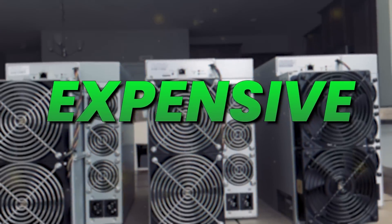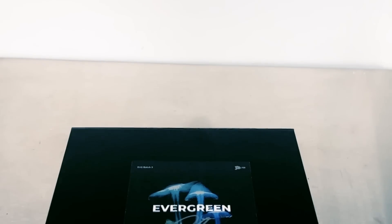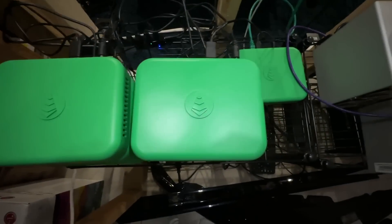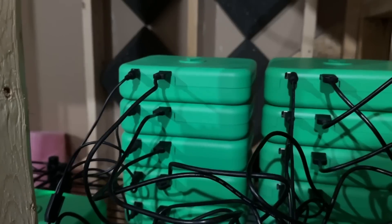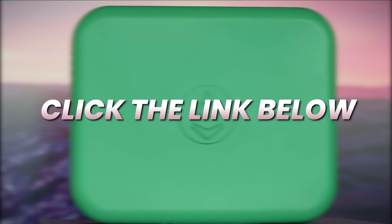The devices are expensive and there are some pretty interesting alternatives. I'm earning $60 a month in passive income after my electricity bill using this hard drive miner — it's small, barely any heat or noise, and it's profitable. Check it out with the link down below and save some money by using the coupon code VoskCoin.